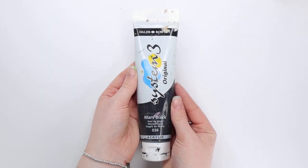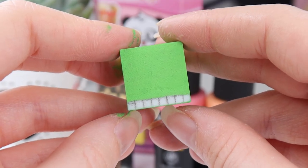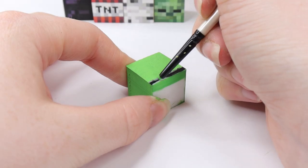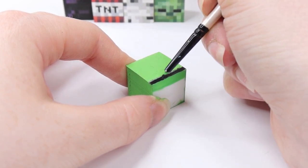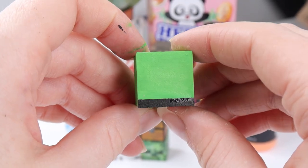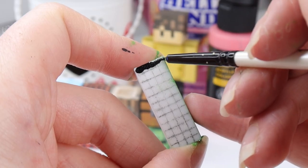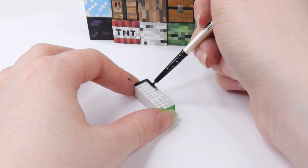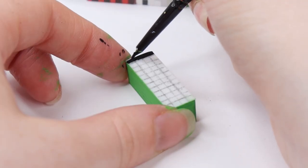Next up, we're going to do all of the black pixels using System 3 Mars black paint, and we're going to start by working on the head again. On the head, we've only got to do this strip along the bottom, so I just went ahead and filled that in. Don't worry about making any mistakes because you can easily fix it. Once you're done painting that black strip, the head is complete — put that to one side. Now we're going to paint the legs: on the right leg, do a one-pixel-wide strip along the top and a one-pixel-wide strip all the way down the right-hand side. Do the same on the left leg, but with the strip on the left side instead.